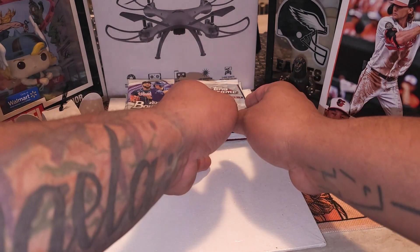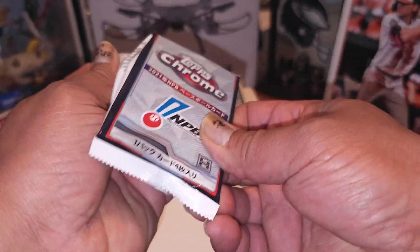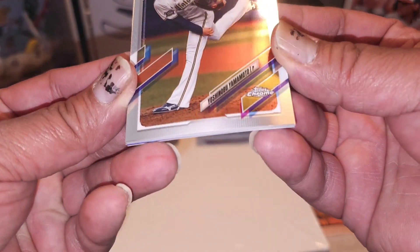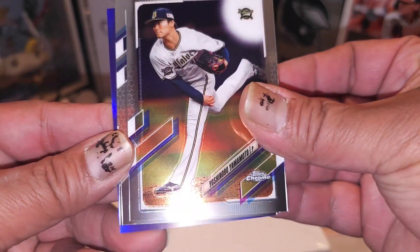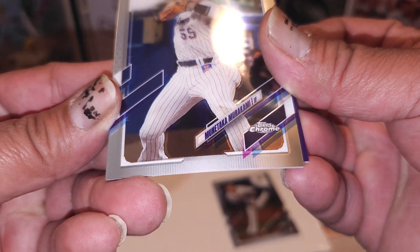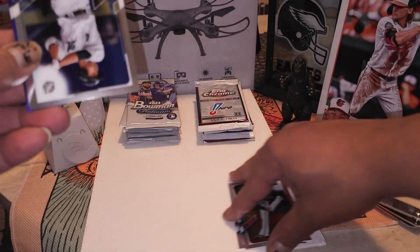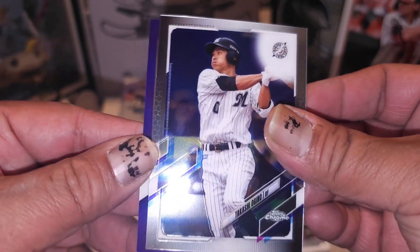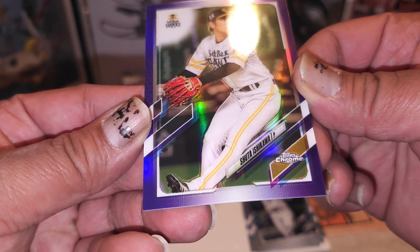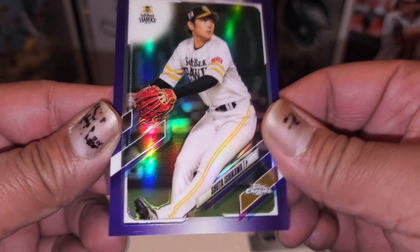First up to bat - Topps Chrome NPB hobby pack. It'll be cool to get an autograph out of one of these. Oh, we got a purple in there. Yoshinobu Yamamoto - all right, boom. Next up, Murakami - let me see if these are numbered, I doubt it. We got Takashi Oginuwa, and then a purple of Shuta Ishikawa - that's probably numbered. Yup, that's numbered to 299 - two out of 299, guys, there we go, our first hit.